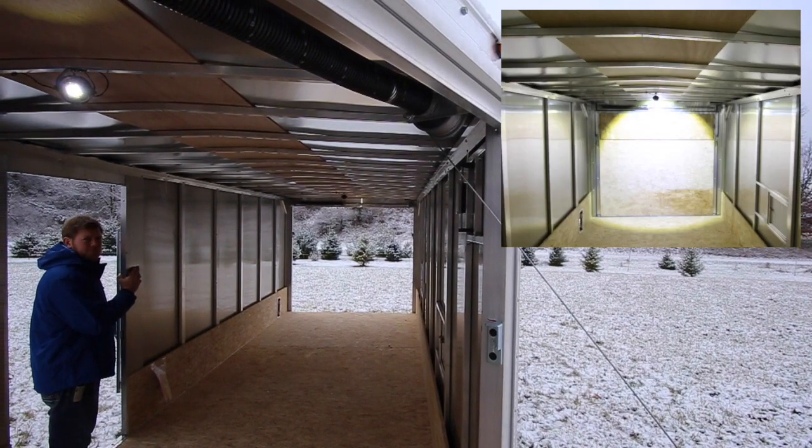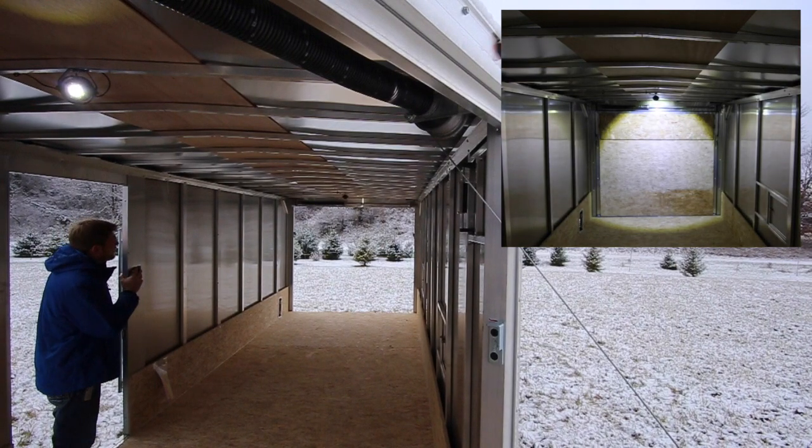We order our snowmobile trailers with the big bling package. We've got fuel doors and a helmet cabinet. The interior loading lights are great as opposed to the old loading lights that were outside — they don't have the ability to corrode. You can also use them for interior lights if you and your buddies are going to sit in there after a long day of snowmobiling.